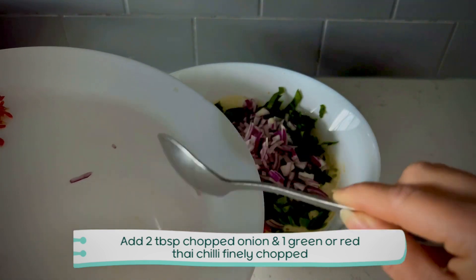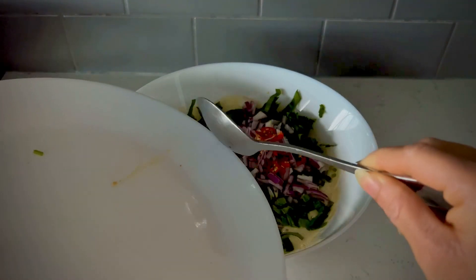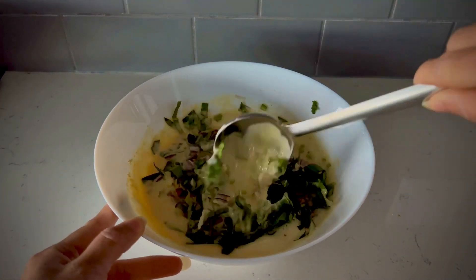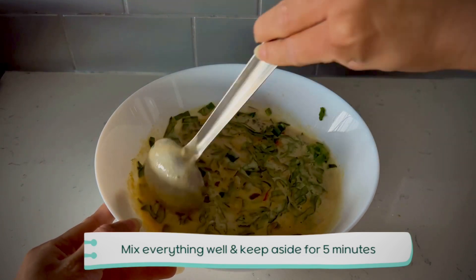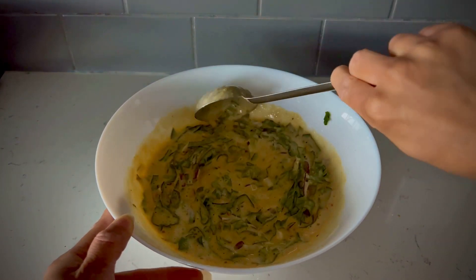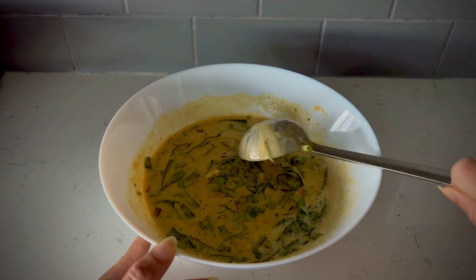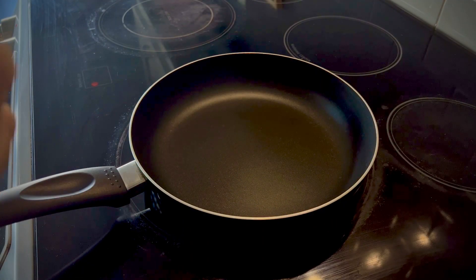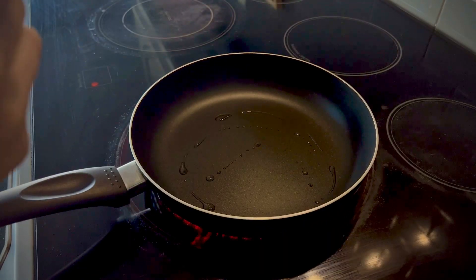Now I have to add a bit of masala. I have to add a bit of Kashmiri red chili powder because I like the color, but if you prefer, you can add regular red chili powder. You can add spices according to your taste and proportion. Mix it a little bit and let it settle for 5 minutes.